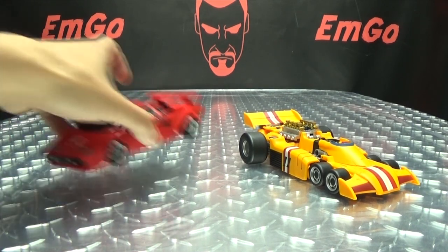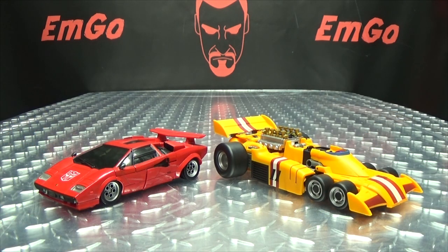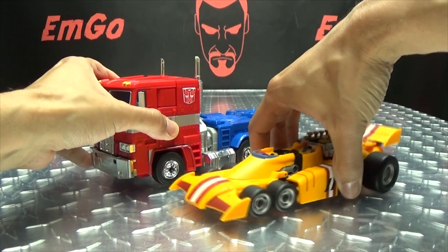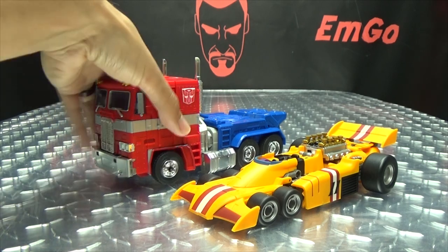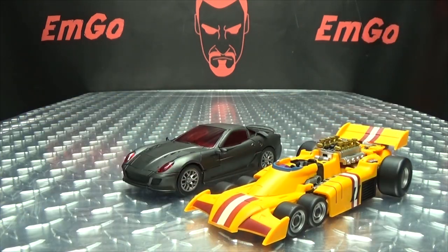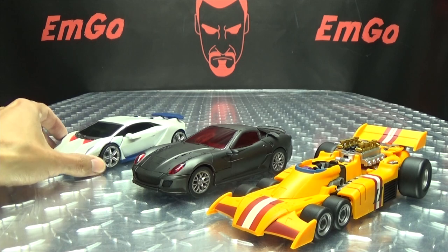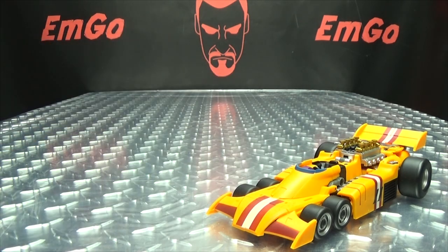For comparison, here he is with Masterpiece Sideswipe, just so you can see how he scales with a Masterpiece car. These are pretty much Masterpiece-sized. Here he is with MP10 — their Motor Master is going to be MP10-sized, so this is an accurate representation of how he'll scale with Motor Master. Here he is with his teammates, so you can see how they all look together with his fellow Stunticon brethren. Nice looking set so far — definitely a nice looking set. I'm really digging these guys.